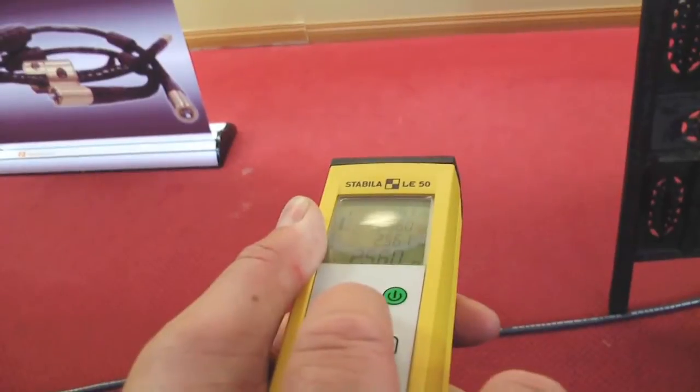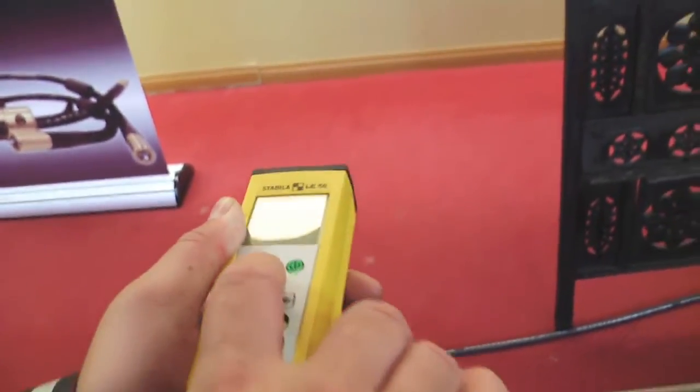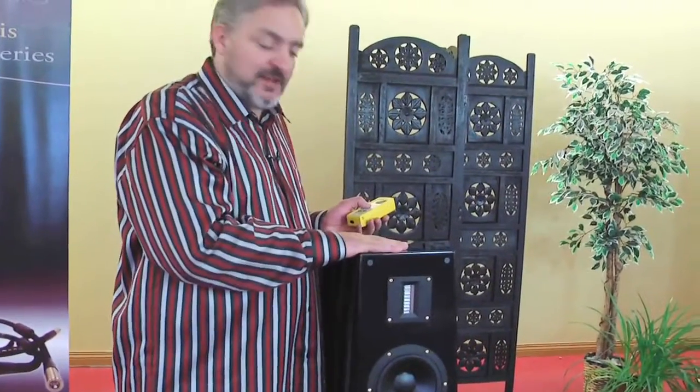We're off by only one millimeter each time we measure, which is a great tolerance. That's the kind of thing that we're looking for. You really don't want to be off more than a millimeter if you're setting up a really good pair of reference loudspeakers like these.